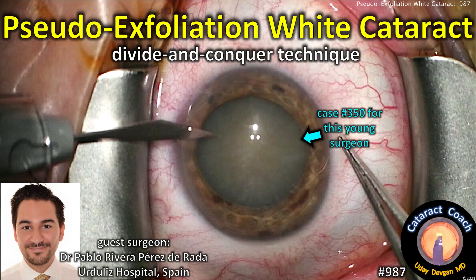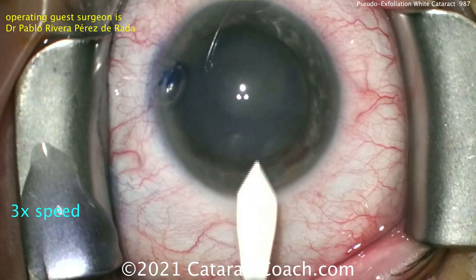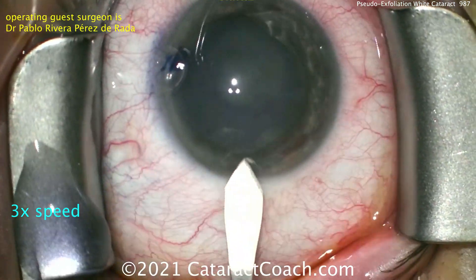CataractCoach.com. Pseudo-Exfoliation White Cataract with a Divide and Conquer Technique. It's case number 350 for our guest surgeon, Dr. Pablo Rivera Perez de Rada from Spain.